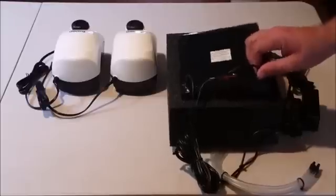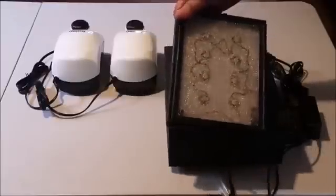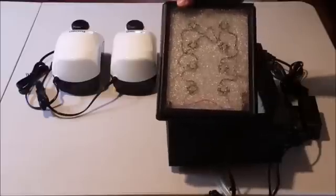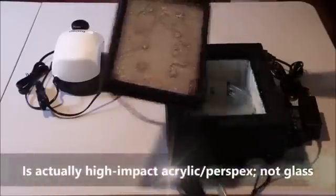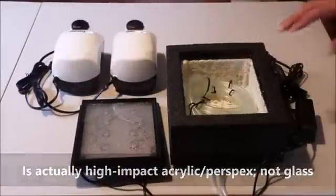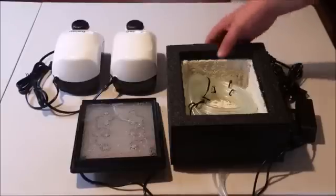This, of course, is the lid — I'm going to take this off so you can see what we've got inside here. These are the LEDs that are going to be responsible for the algae growth. You can see the speckled glass there that's going to help to diffuse some of the light from the LEDs so that it's dispersed well. Rather than spotlighting, it'll be more well dispersed throughout the algae turf scrubber.